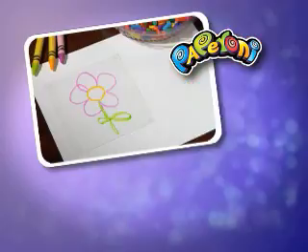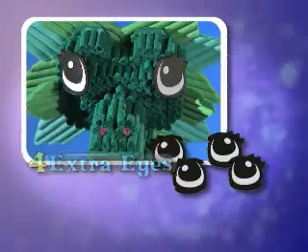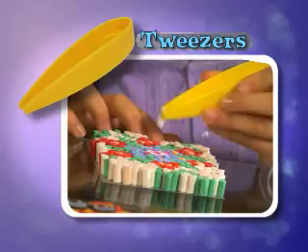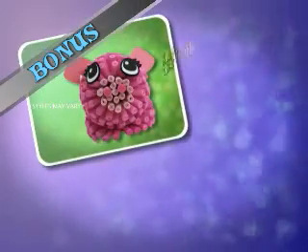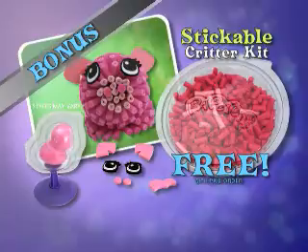A stand to keep your critter in place! Five stickable paperoni clear freeform sheets to make your very own creations! Four extra eyes and five stickable gems to add bling to any paperoni thing! A pair of paperoni tweezers, everything with over 1,000 paperonis for $19.95! We'll also include a bonus stickable critter kit with holder, display stand, and more paperonis! Free with your paid order!